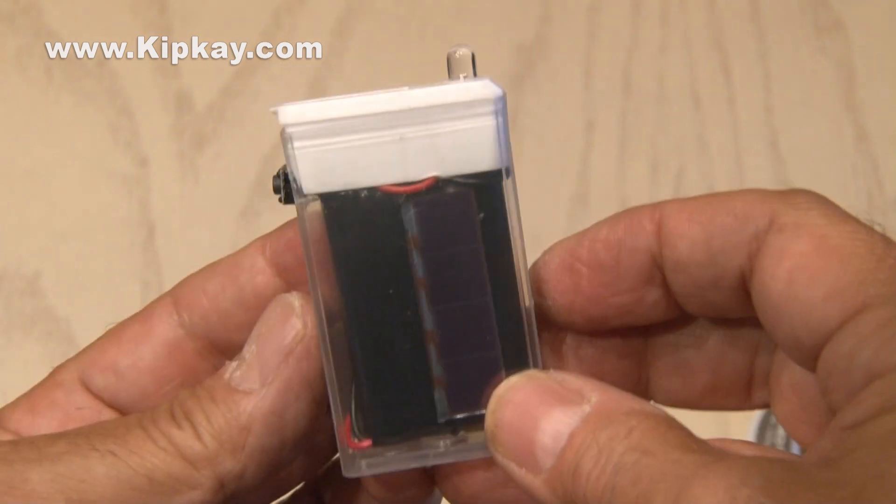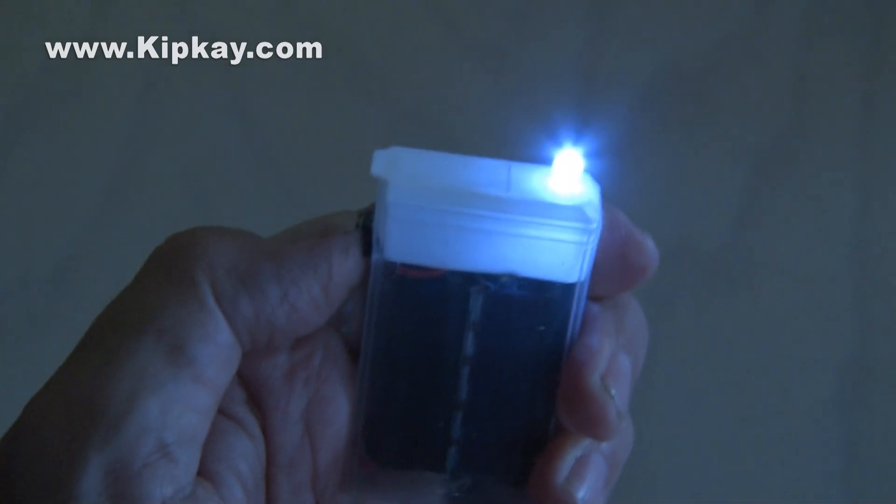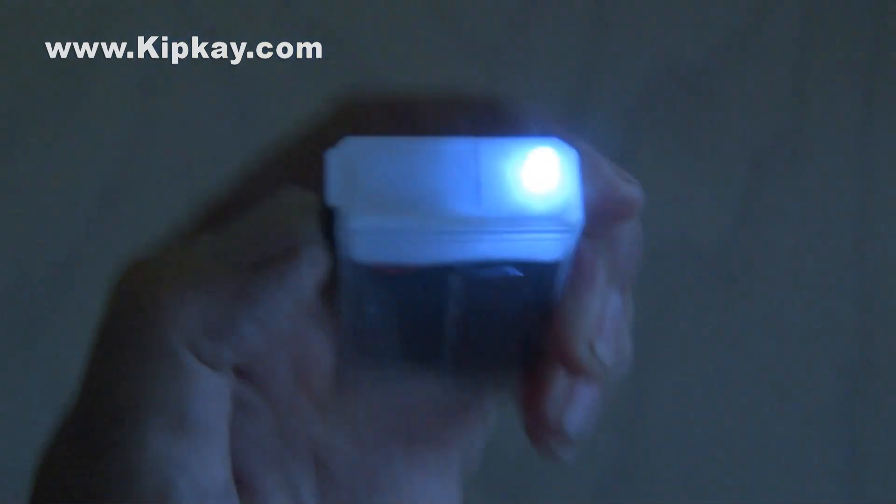Our Tic Tac Survival Torch is ready to test out. It works great — it's compact, bright, and can be recharged by the sun. Perfect for that zombie apocalypse or natural disaster.